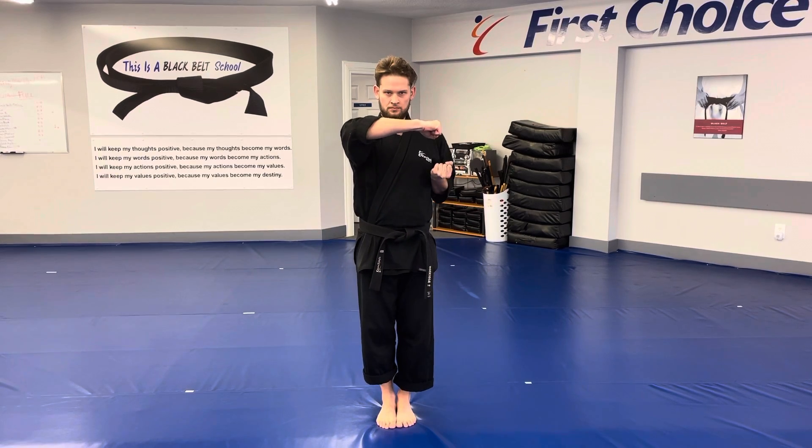Alright, today students, we're here working on Dragon Form 7. We're going to start our arms in a cup and saucer position with our right arm. We're going to throw our right hammer out, saying the word Dragon.